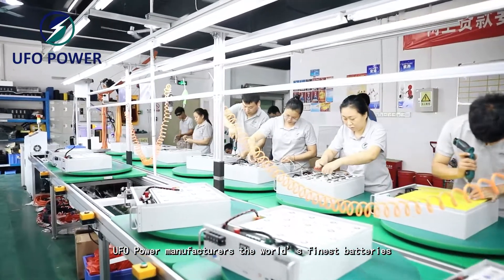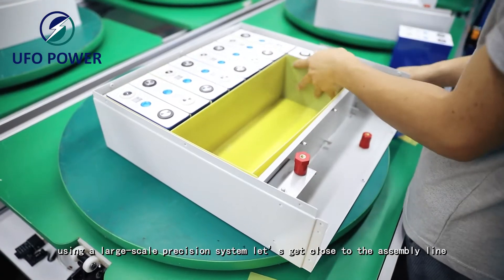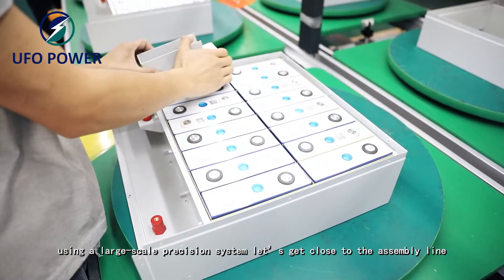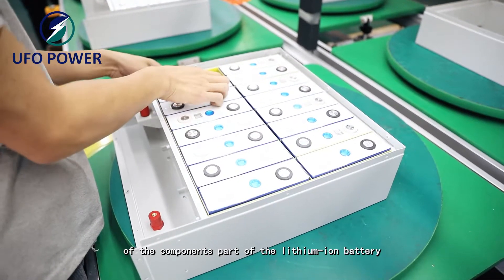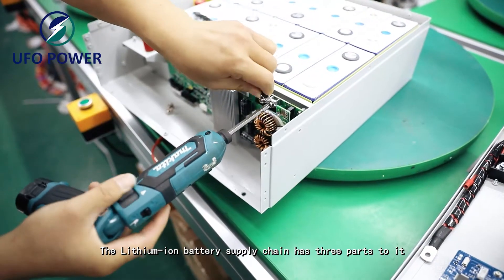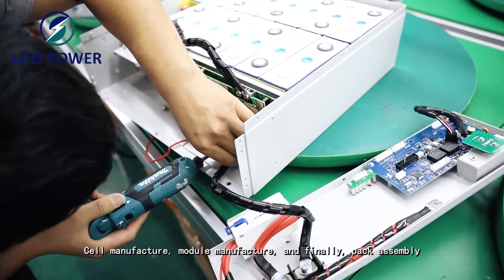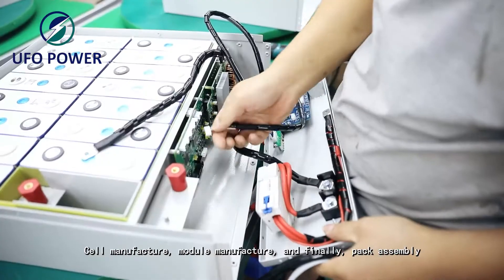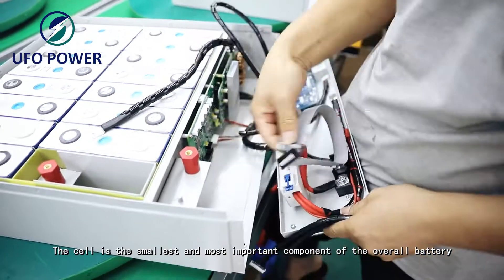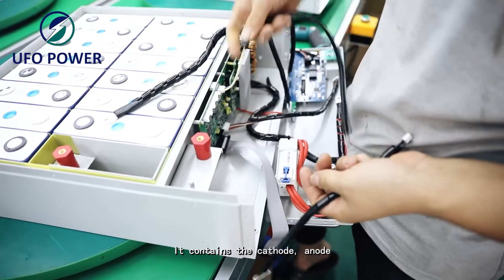UFO Power manufactures the world's finest batteries using a large-scale precision system. Let's get close to the assembly line of the components. The lithium-ion battery supply chain has three parts: cell manufacture, module manufacture, and finally pack assembly.